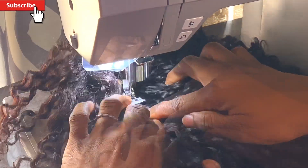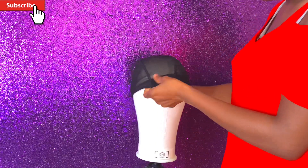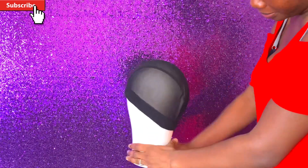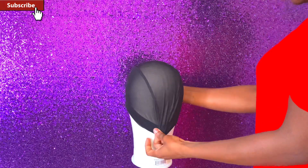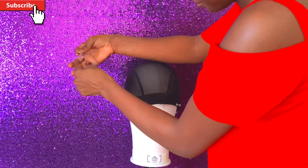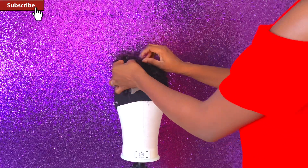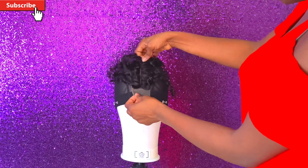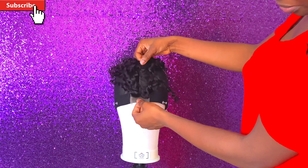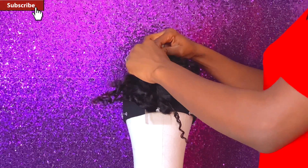Hey beauties, welcome back to my channel — it's me Ruthie. On today's video I'll be showing you all how I double my bundles or wefts with my sewing machine for a fuller density or illusion. This is the mesh dome cap I'll be using for today's tutorial, and I would advise you to use a transparent one like this, not the dark one, so you'll be able to see whatever you're sewing. This is the lace closure I'll be using — a two by six lace closure — and I'll be pinning them down so I have a good grip on it while sewing it on the mesh dome cap.